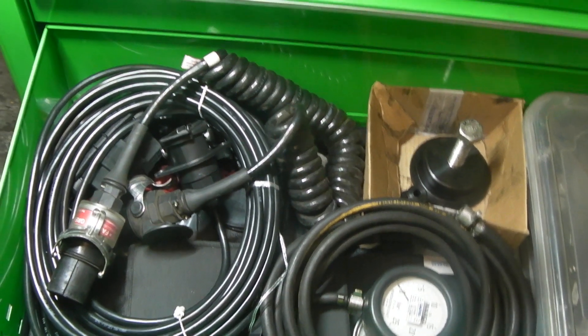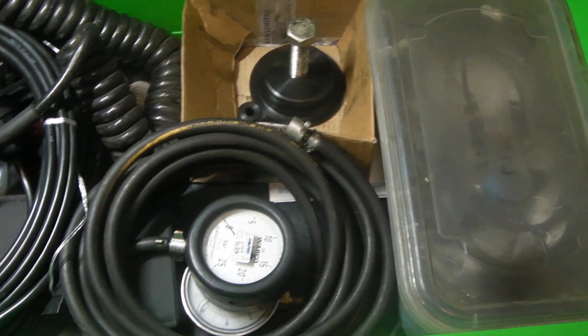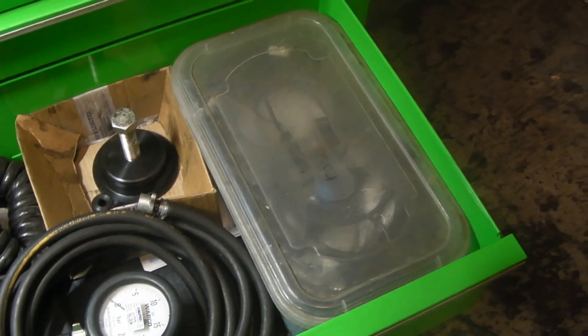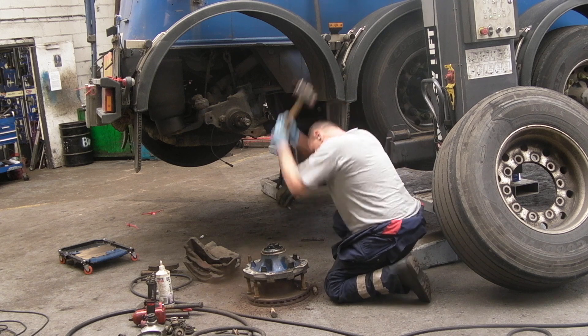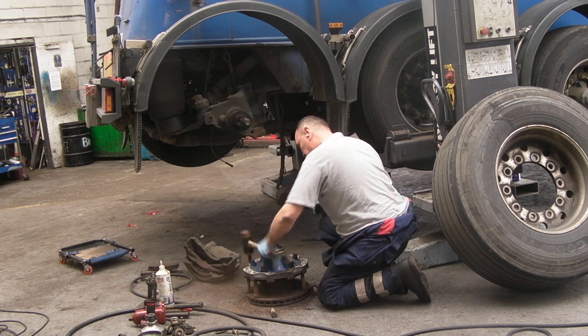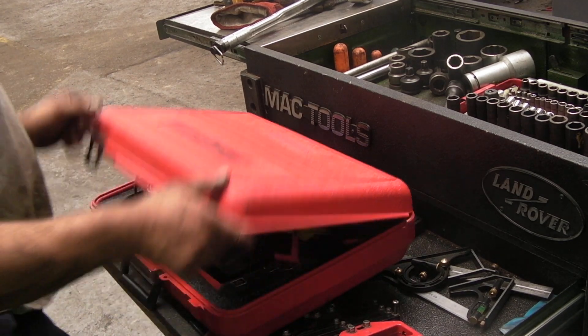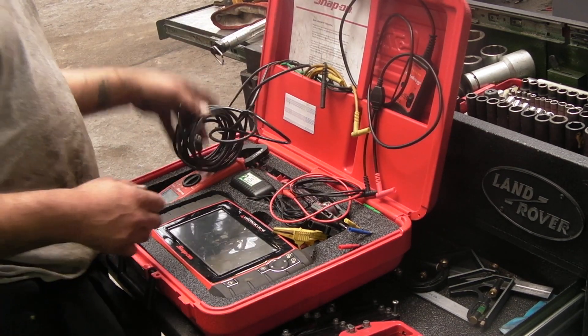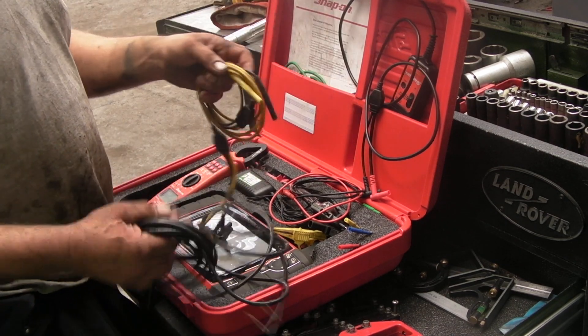Last week I showed you the bottom drawer of my toolbox — in fact I showed you the whole of my toolbox just about — and the ABS diagnostic cables. This job of mine is fairly sophisticated, ranging from hammers to using oscilloscopes. It is a multi-skilled sort of job. I do a lot of diagnostics with the oscilloscope as well.